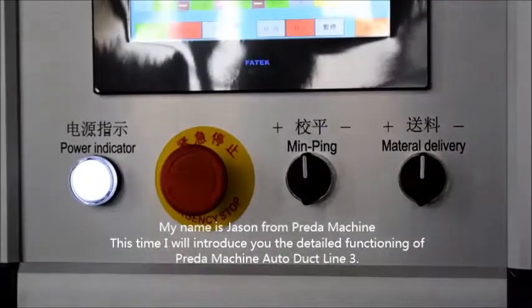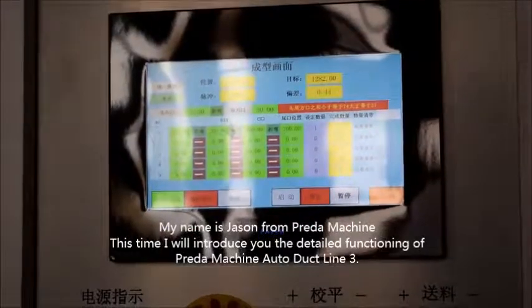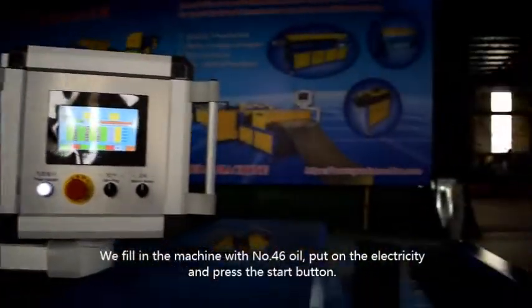I'm Jason. Today I will introduce you to the detailed functioning of Preda Machine Auto Duct Line 3. We fill the machine with number 46 oil, put on the electricity, and press the start button.